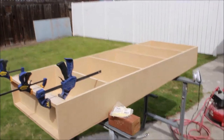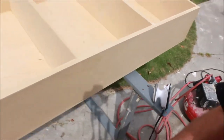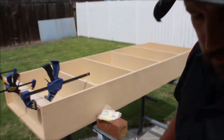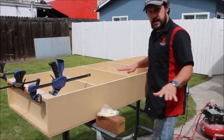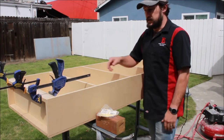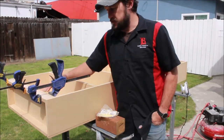We've got a bunch of dado grooves here to tie the shelves in and we're going to need to cover those up. So what we're going to do is add a little spackle and sand that out so it's perfectly smooth, so we have a nice finish on our cabinet once we go to paint it.